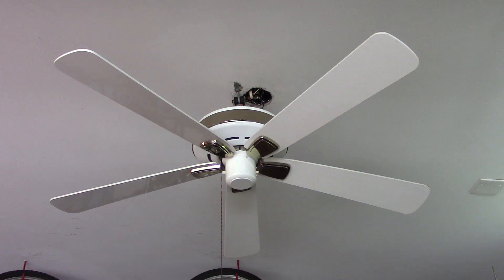Here is a 52 inch white and brass Hunter Infinity ceiling fan. I got the ceiling fan off of eBay about two to three months ago, for about thirty to forty dollars.